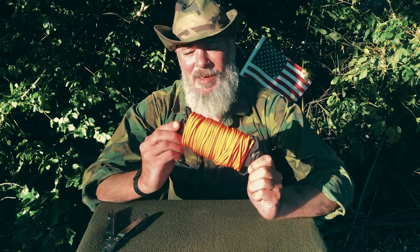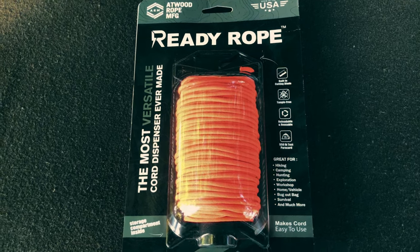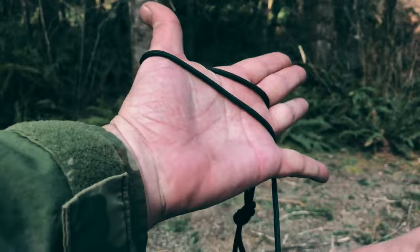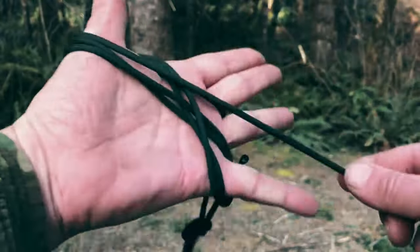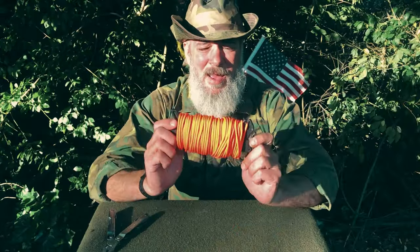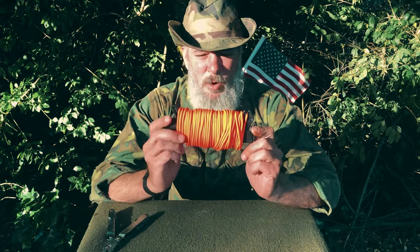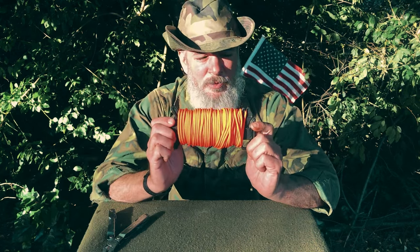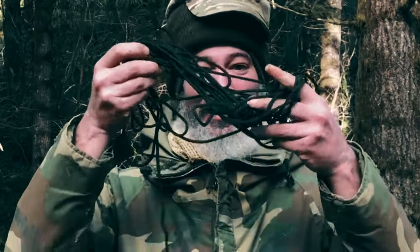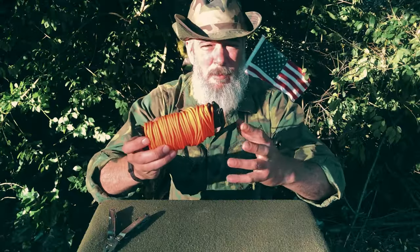It's a spool winder — basically a hanker for paracord. If you've watched my videos, you know that I teach how to hank paracord. A lot of people have problems with the hanking. They don't have the time, and that becomes an obstacle for them to go camping or out into the woods. A product like this solves that problem. No more spider's webs and disasters that frustrate you — a big pile of rope and you give up.